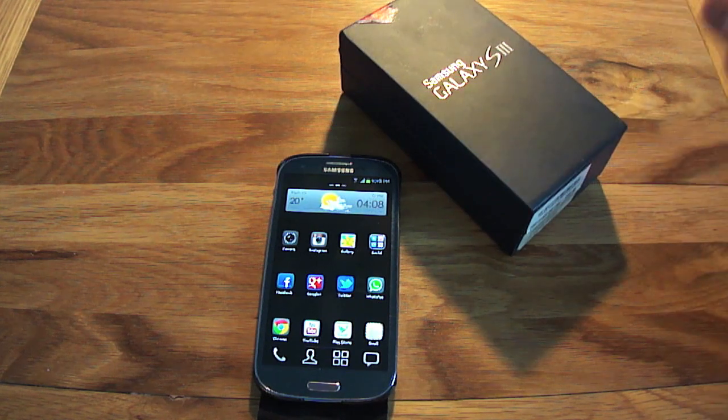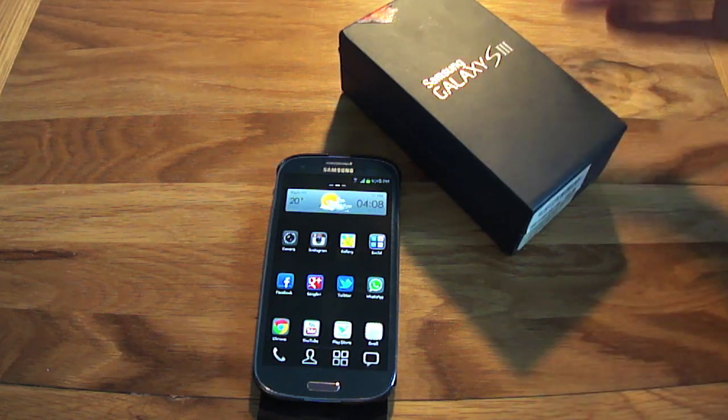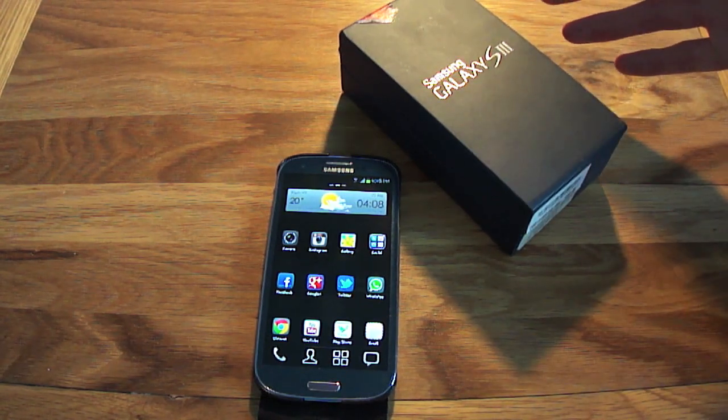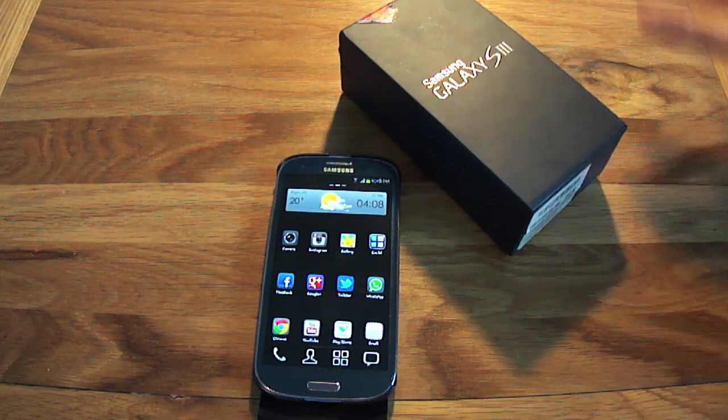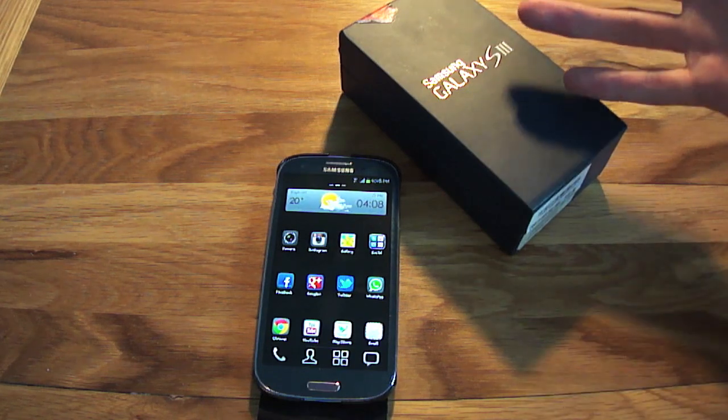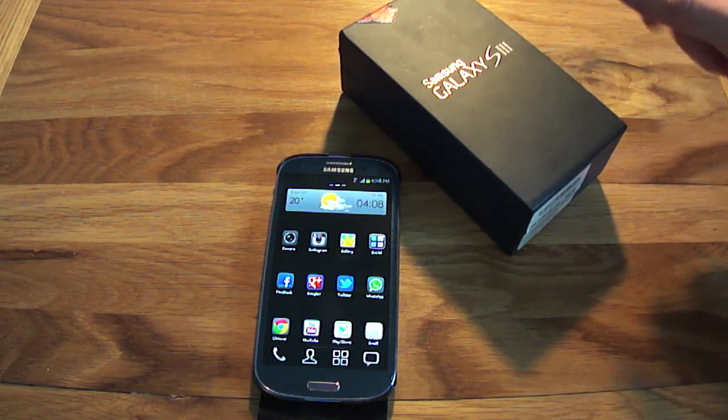Things like the camera, some of the features with Ice Cream Sandwich version 4.04, the display and all that good stuff. So let's get started.